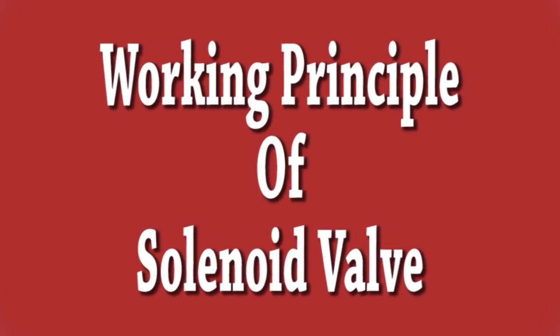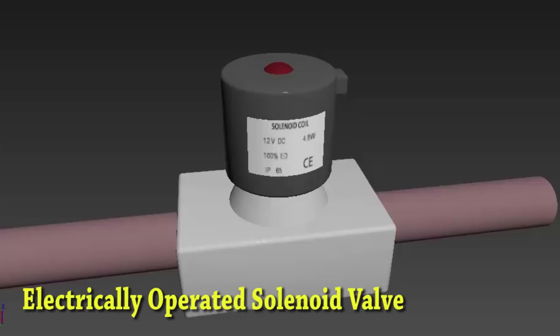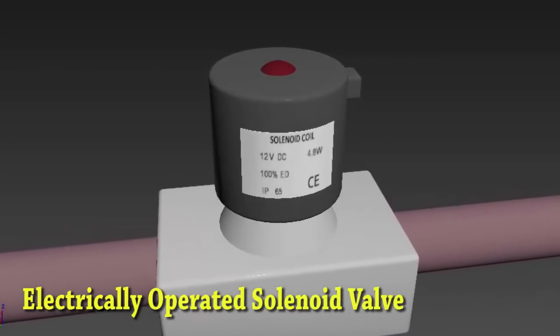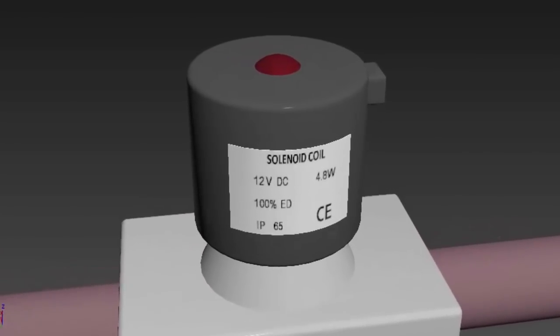In this video we will see how a solenoid valve works. A solenoid consists of an electromagnetic coil with a hollow center core where a spring loaded rod or cylindrical plunger is present.